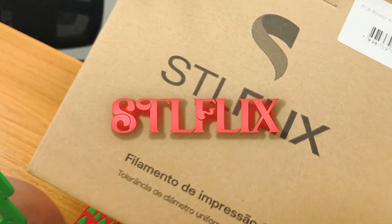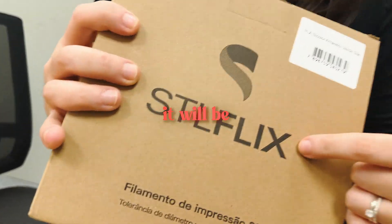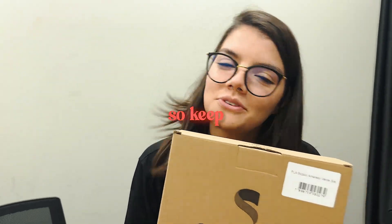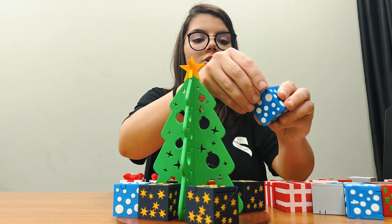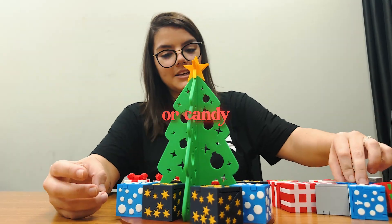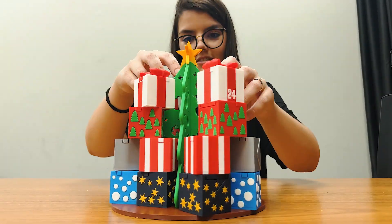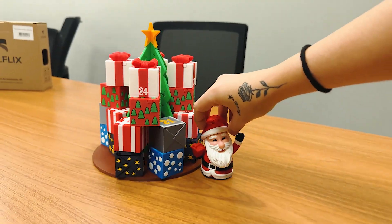Look at this! STLflix filament box. It's already available in Brazil, but it will be available to you wherever you are, very soon — so keep an eye out. You can put stuff inside, like a motivational message or candy. This one is for the social media team. I think I will leave it right here.